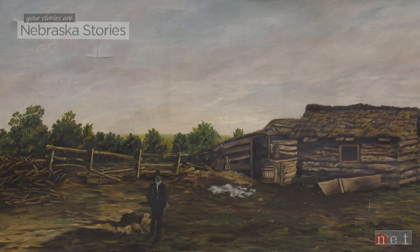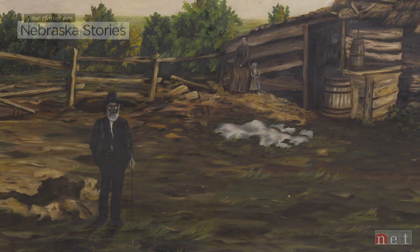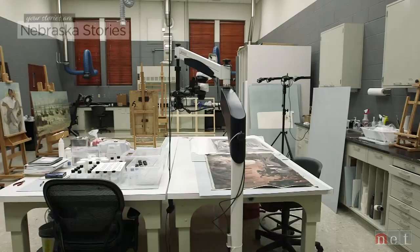Let's start with the painting. It's called The First Homestead, and that's what it depicts. The artist is Gusta Strom, who lived in Beatrice, near the site of Daniel Freeman's homestead claim. Painted in 1888, likely working off a photograph, it's a very honest attempt to reproduce what we know of the first homestead.